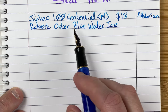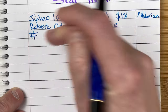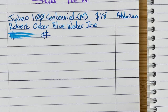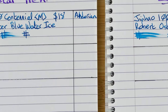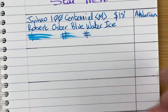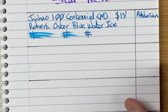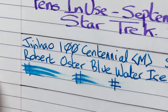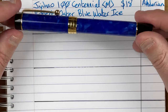Now hopefully as this dries, we'll start to be able to see it, but there is a little bit of a red sheen in this. Well, that's dry at 30 seconds. So this looks like it could be a good candidate for note taking because it seems to dry fairly quickly. I don't see much of that red sheen on this paper, but I do see it on some others. So this is the Jinhao 100 Centennial and Robert Oster Blue Water Ice.